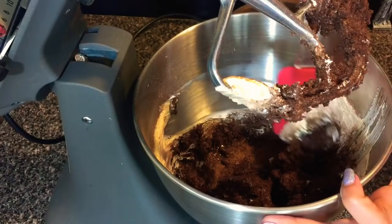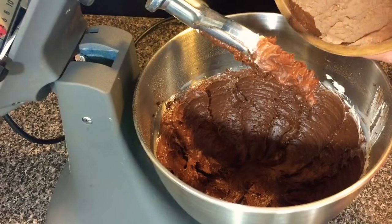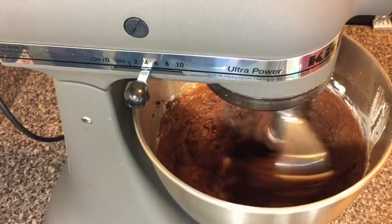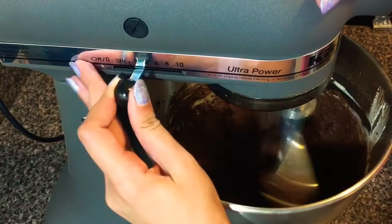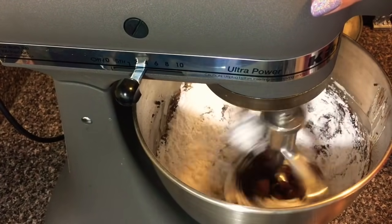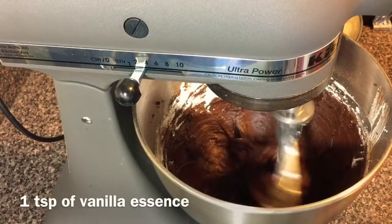While making the frosting make sure to stop the beater a couple of times and scrape the sides of the bowl just to combine everything together. As you can see I'm adding the remaining cocoa powder here. After adding the cocoa powder beat it for a while till it combines together. Then I'm adding a few teaspoons of milk just to make the texture a little lighter. I'm gonna add the icing sugar to the mixture — I'll add half first, beat it for a while, then add the remaining. You have to keep an eye on the texture; if the mixture is getting a little hard you can add milk, little by little, to get the right consistency.